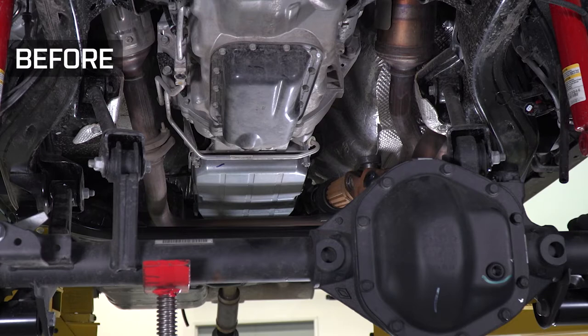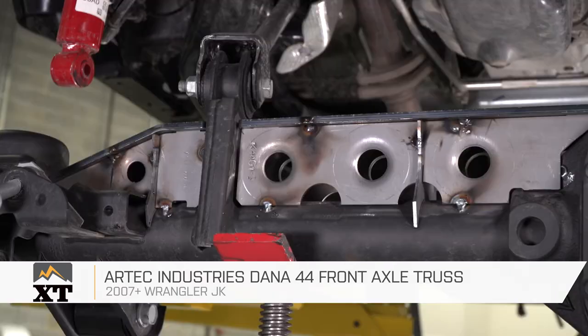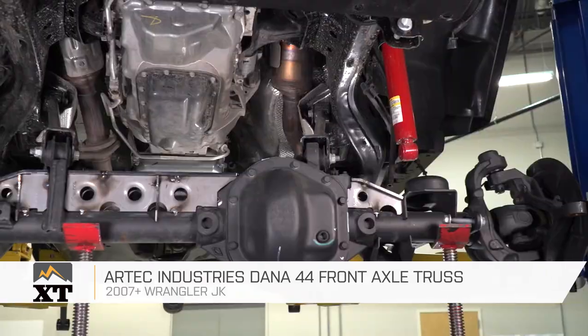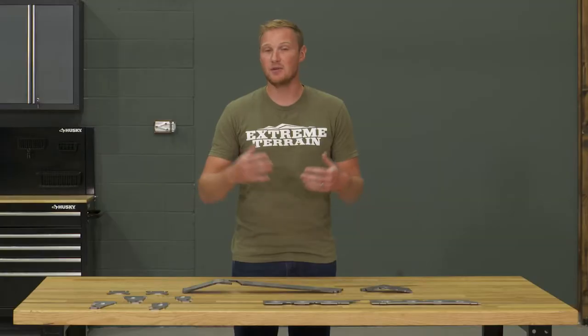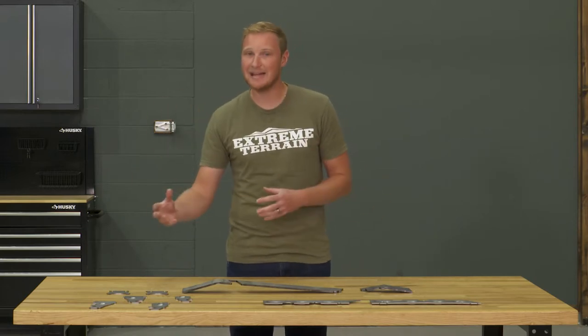This Arctic Industries Dana 44 front axle truss is for those of you that have a 2007 and up JK that has that Dana 44 front axle, so if you have a Rubicon model. This is going to be a truss that's going to strengthen up that front axle, give you a little bit more confidence that you're not going to bend anything, especially when you're doing some serious off-roading with some big heavy tires.